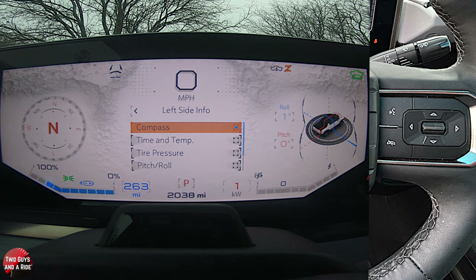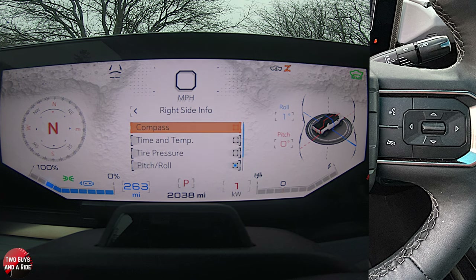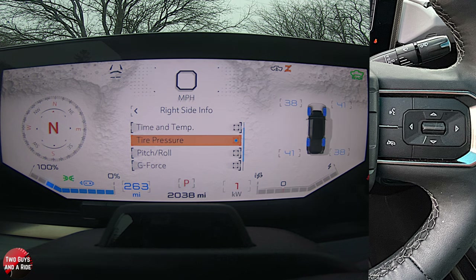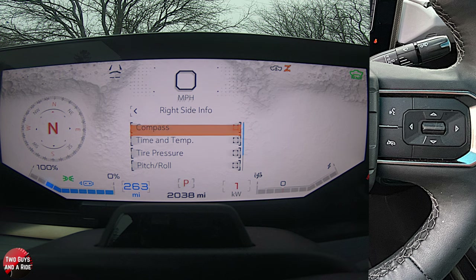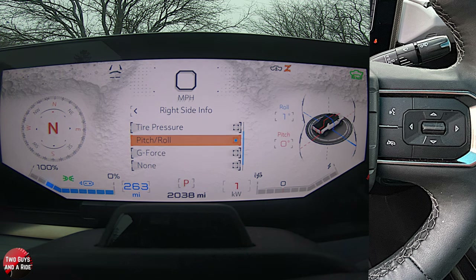I'm going to go backwards using the left arrow to Right Side Info. Right now it's set to pitch and roll, but I can switch it to compass, time and temp, tire pressure, pitch and roll, G-force, or none. You have the same choices on both sides — it just depends on where you'd like to see a particular item, left side or right side.